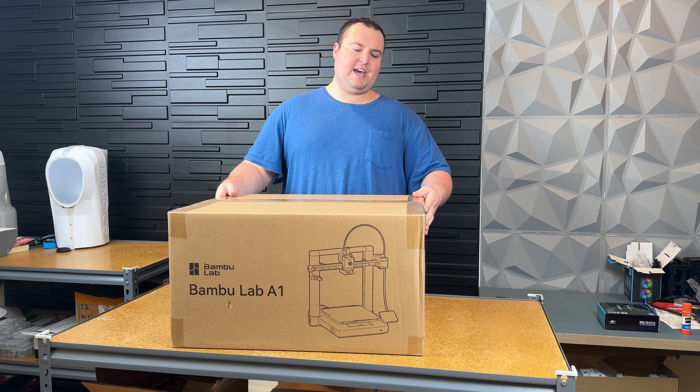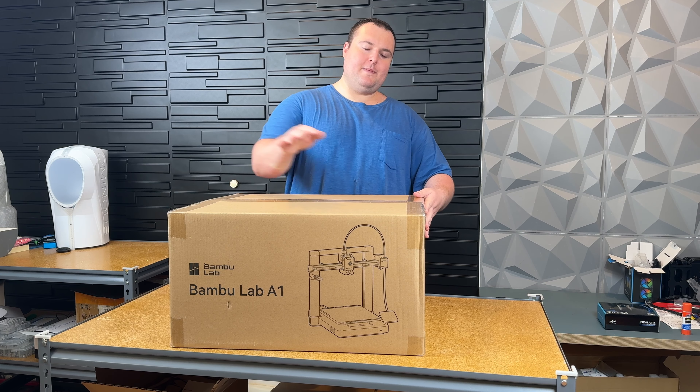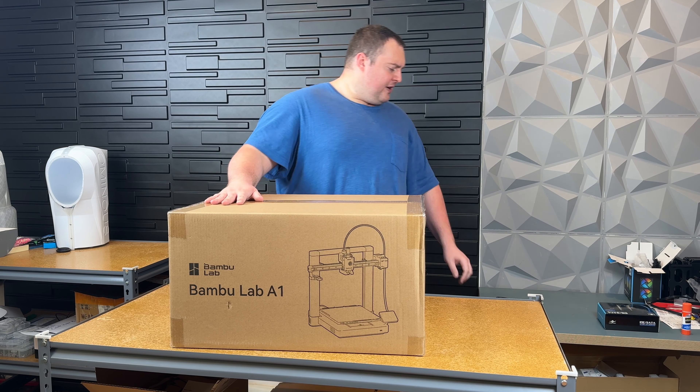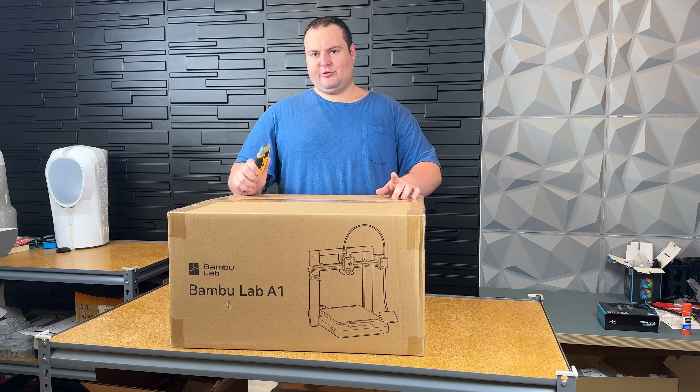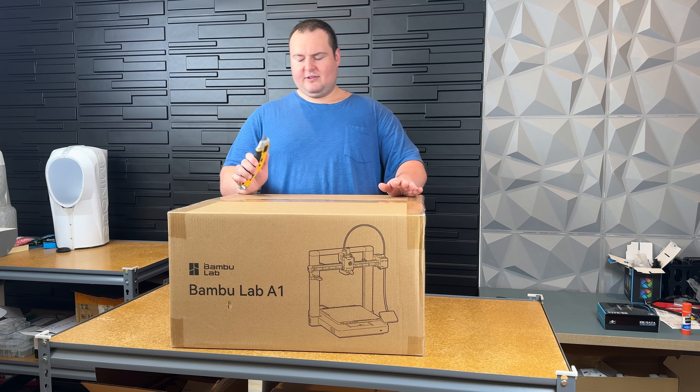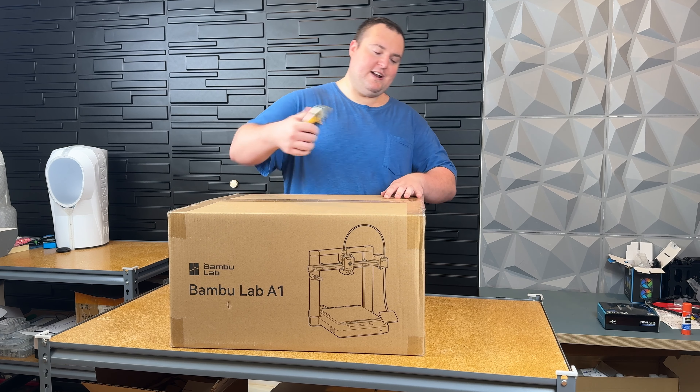Today we're doing a quick unboxing and setup review of the Bamboo A1. Quick note on this printer: it was released a while ago but there was a recall and it was not available for a few months, then it came back on the shelves. So I'm excited to get this and let's jump straight into it.